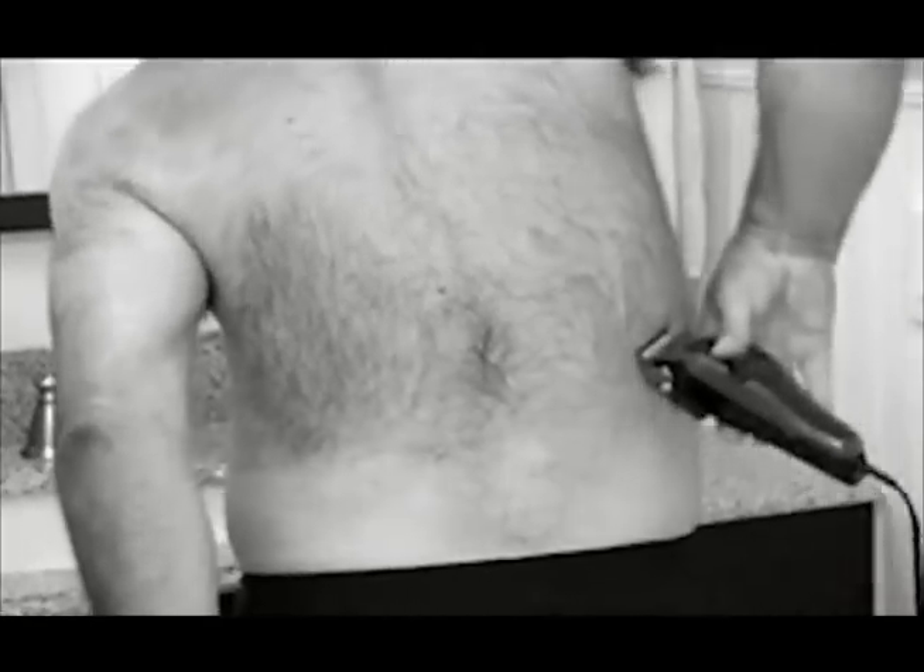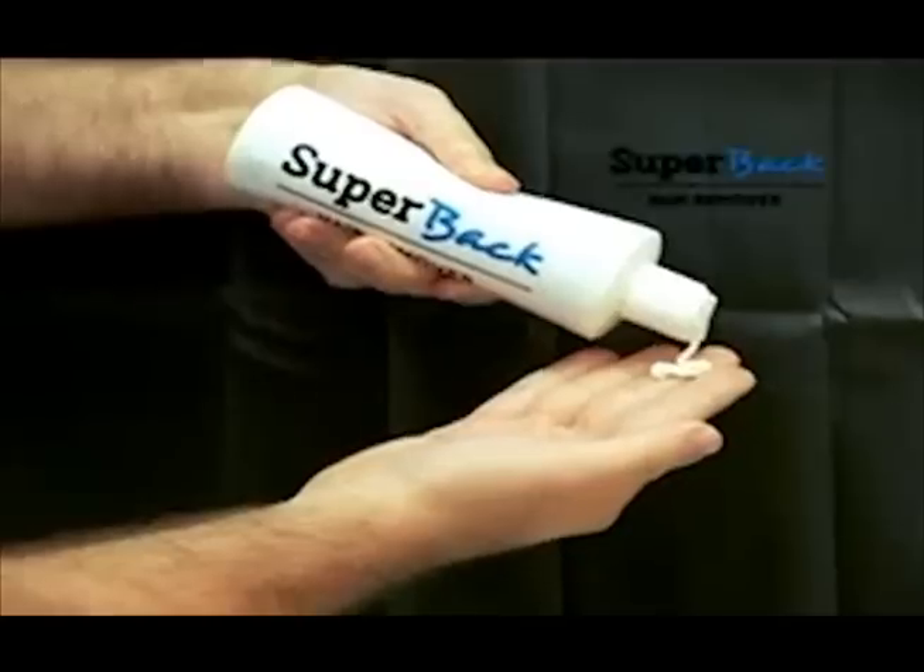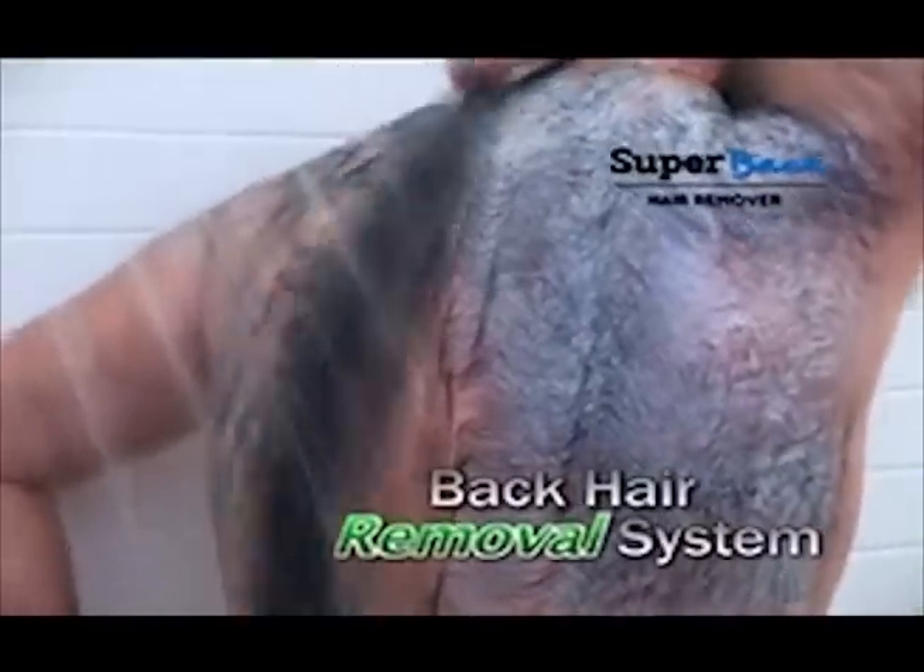Guys, there's a lot of things you can do by yourself, but removing back hair is not one of them. And the last thing she wants to do is help you. That's why we invented Super Back, the in-shower rinse-away back hair removal system.